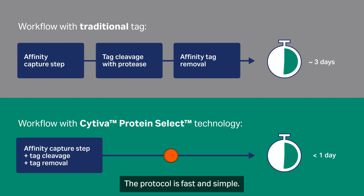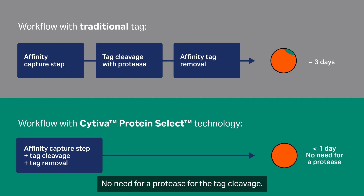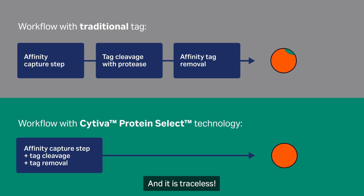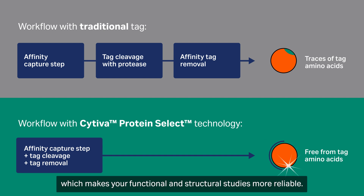The protocol is fast and simple. No need for a protease for the tag cleavage, and it is traceless. Your protein will be free from tag amino acids, which makes your functional and structural studies more reliable.